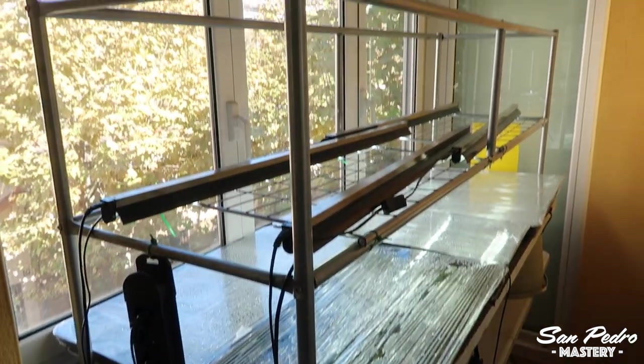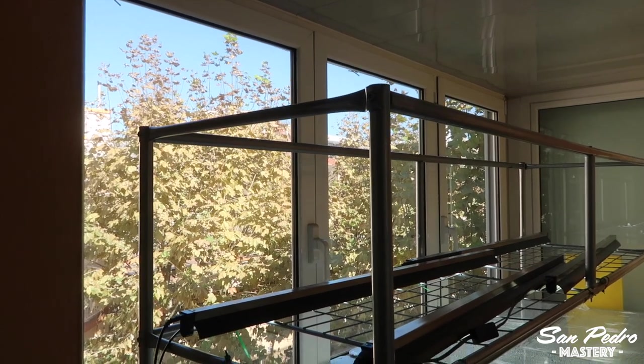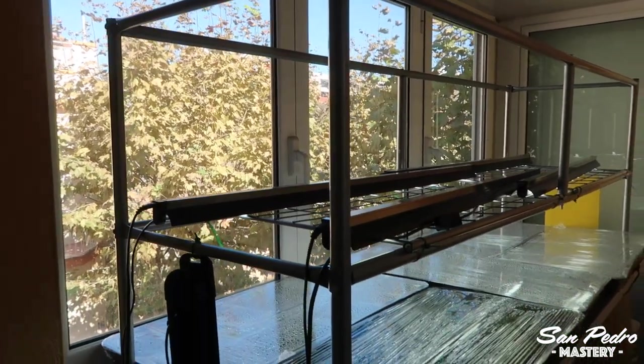All you will need is a window with light, and possibly, but not necessarily, a cheap fluorescent bulb and a cheap heating mat.